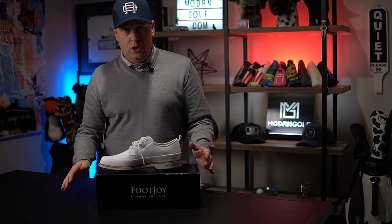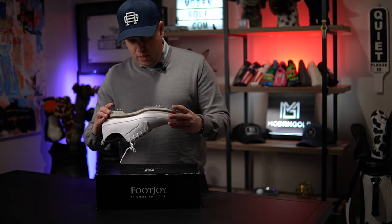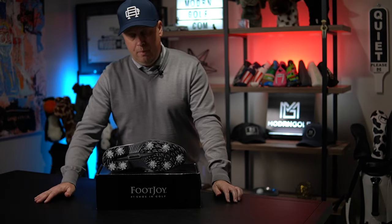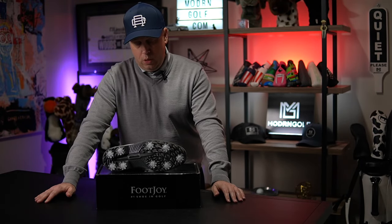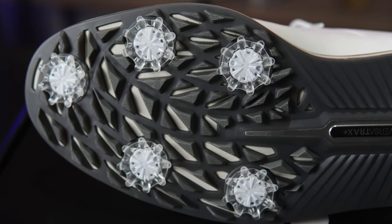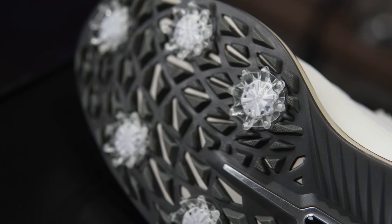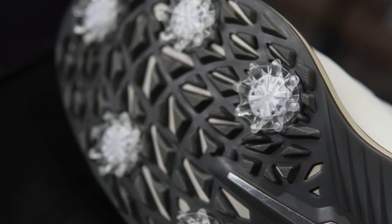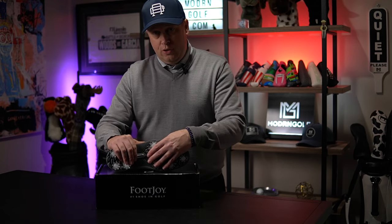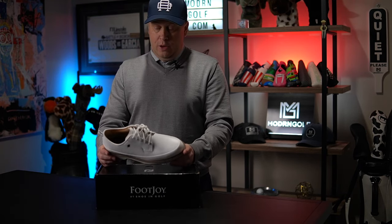Let's get into the outsole and talk about grip. One of my complaints with the Traditions was I wished they had a sole more like this — about seven or eight cleats plus additional traction elements. If you're walking on a wet bridge or sidewalk, the Traditions can be slippery. I haven't tried the spikeless version yet. Traction on these is a 10 out of 10 for me, and style is close to a 10 out of 10 as well.